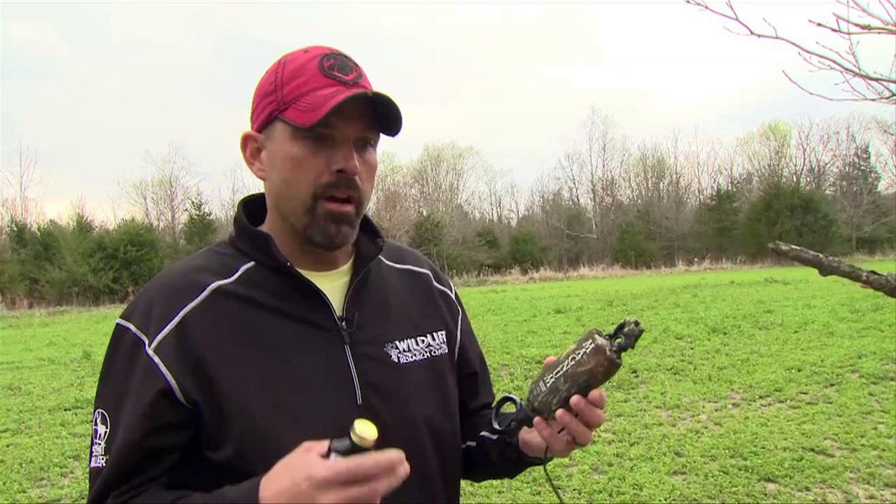Hey everyone, Lee Lukoski here from The Crush TV. I want to talk to you a little bit today about Wildlife Research Center's Magnum Scrape Dripper. This is one of our favorite tools that we use, and not just during the rut. A lot of people think scrape hunting is just during the rut, but for us our best time is actually early season — as soon as that season opens, like September or October — you want to have this going sometimes even weeks before you start.